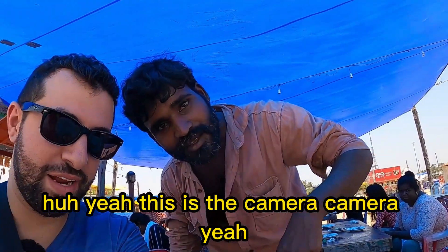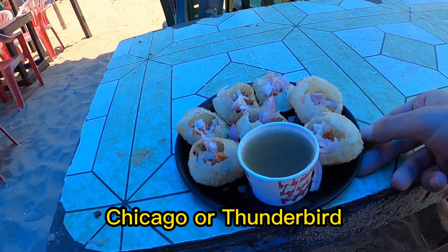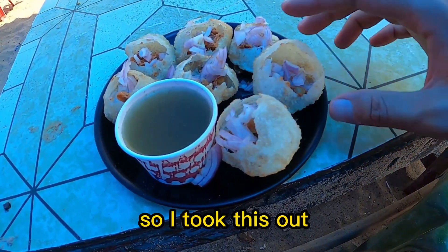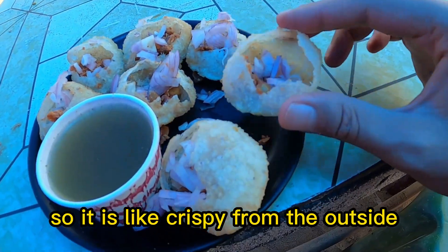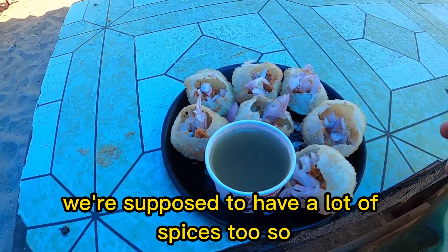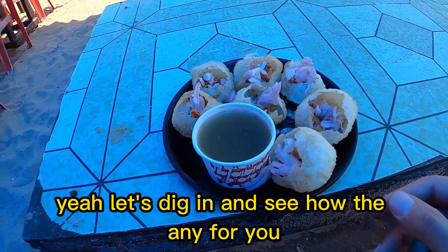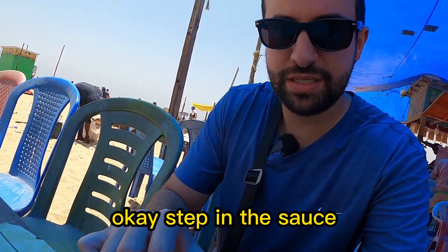Alright, check it out — this is a pani puri! Let me show it to you real quick. It's crispy on the outside, and inside they put some beans and some onions. Then we have this pani puri juice, and it's supposed to have a lot of spices too. Let's dig in and see how it is — just dip it in the sauce.